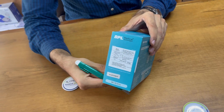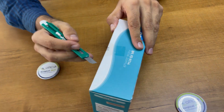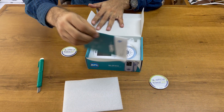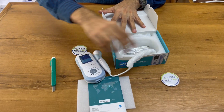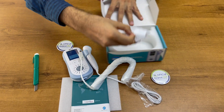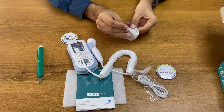Now we are going to unlock this. You can see one user manual they have given. This is the main unit. This is the charging cable and this is the charger adapter.